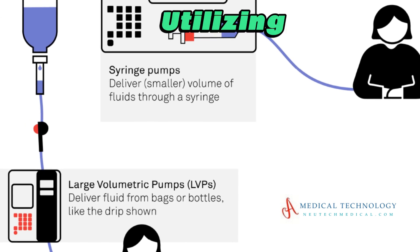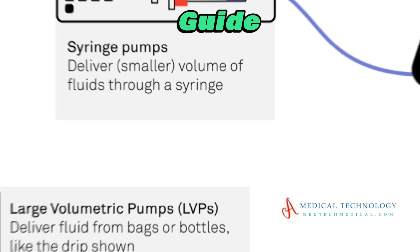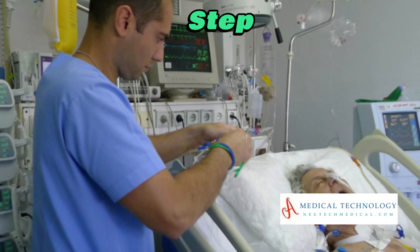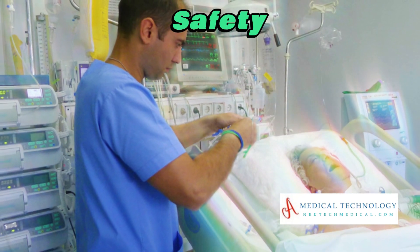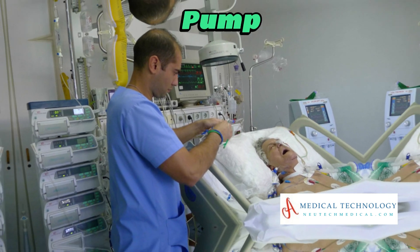Discover the ins and outs of utilizing a syringe infusion pump with our comprehensive guide. This video provides step-by-step instructions, safety tips, and real-world applications for mastering the art of syringe pump usage.